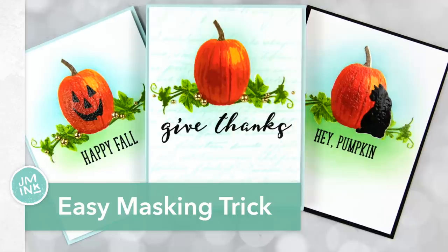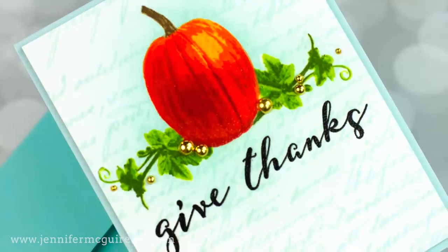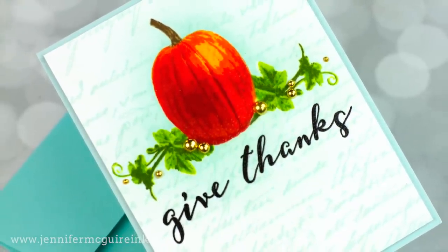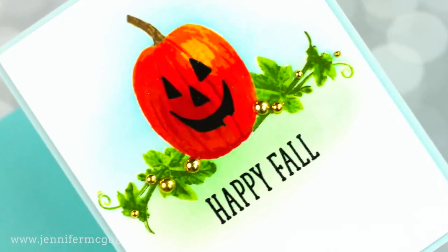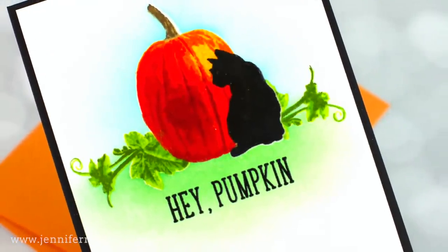This gives great masked results. This is a one-layer card — I added some embellishments, but all the stamping is one layer. I didn't cut out all of those leaves to do masking. Instead, I used heat embossing to help me with my masking, and it works very well.